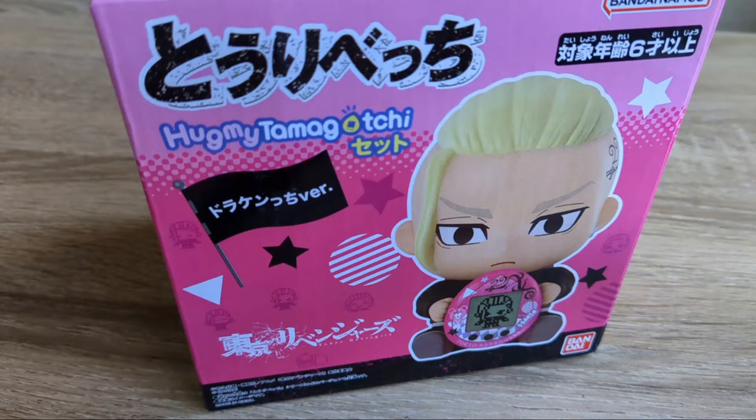While I waited for it to arrive, I started watching the anime. I kind of liked the whole premise — I was interested in a gang-type situation in Tokyo, and the characters looked somewhat appealing. I started it with a very open mind. I thought, all of these amazing animes have Tamagotchi collaborations, so it has to be pretty popular. I just heard it was very popular in general. So I was very open-minded and excited, thinking maybe this will be one of my new favorite animes.